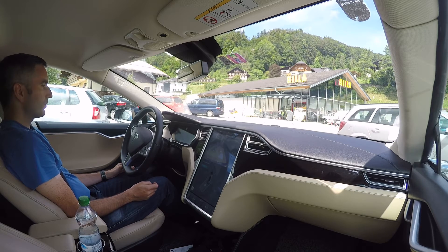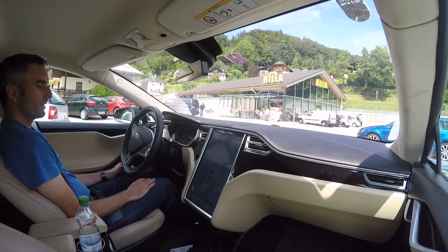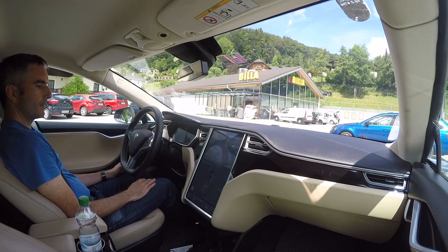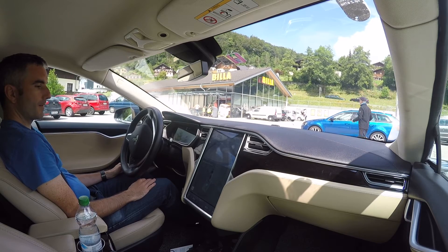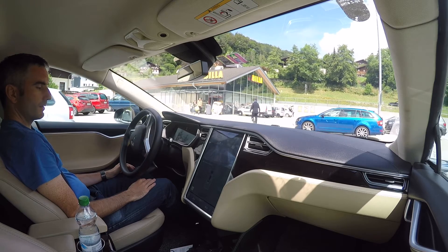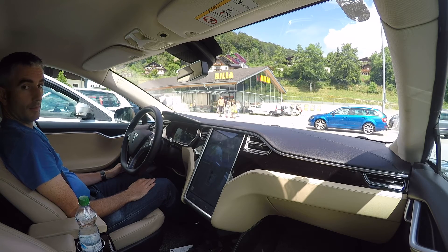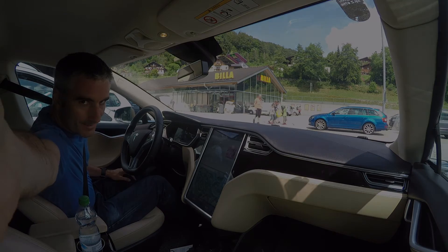Car coming around, so I'll just touch the brake to pause it. Press resume. All done.